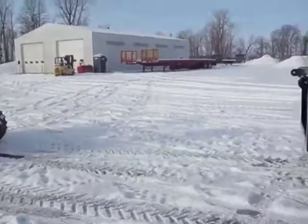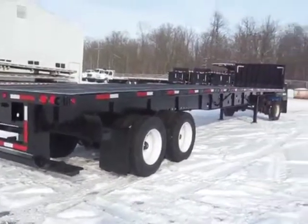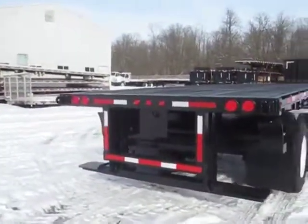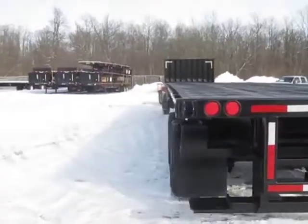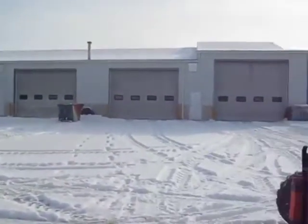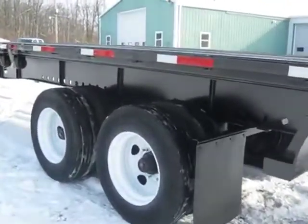We have over 50 truck and trailer-mounted units ready to go at any given time. If this is not the trailer you're dreaming of or the one that will service your needs, please still give us a call — I assure you we have what you need, or we will custom fabricate it for you. Our four-bay fab shop and five-person fabrication team can do anything you need in a very short turnaround time.